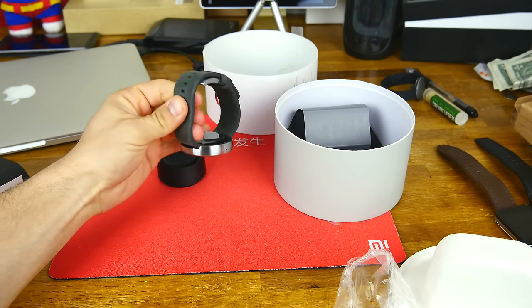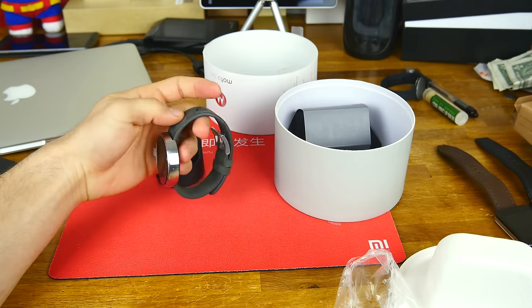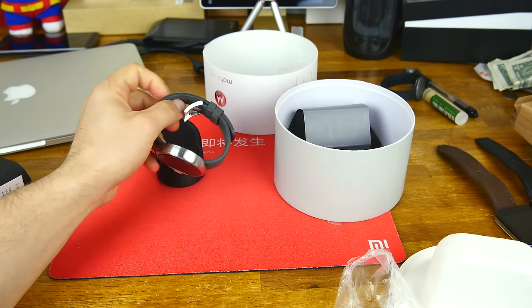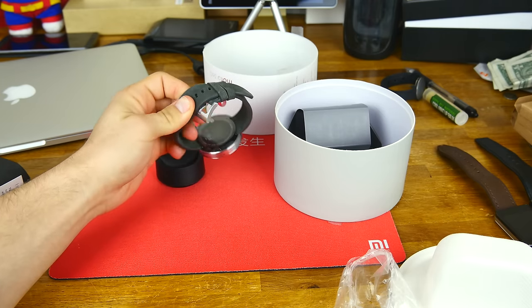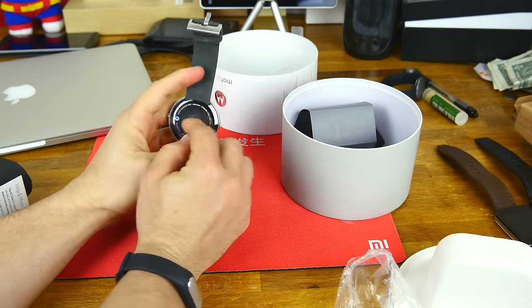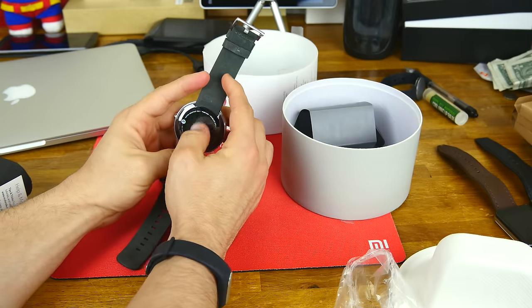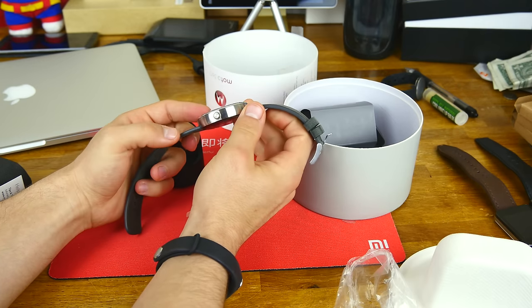Immediate impressions: this is a leather band — it says it's Horween leather. It almost feels like rubber; it's a really weird finish, like a velvety suede on the outside. You've got that nice clasp there. On the back you've got the heart rate monitor with those little lights. I'm not sure the back is actually metal — I think it's more of a glass, because we've seen people crack it from changing out the band.